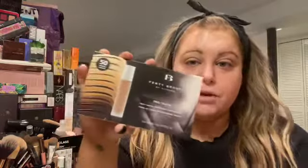Hey guys, welcome to today's foundation review. So today I'm going to be trying the sample of Fenty Beauty's Pro Filter. I got this in my Sephora foundation pack that I talked about in yesterday's video.